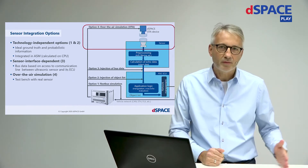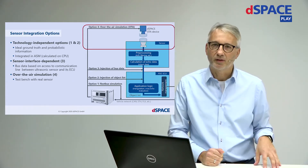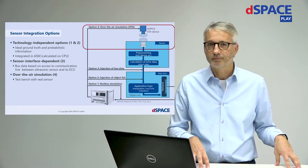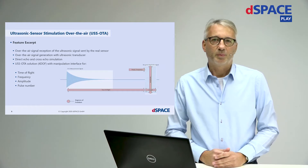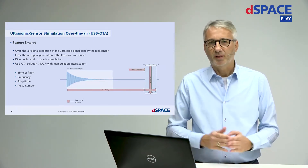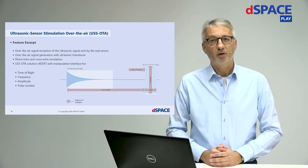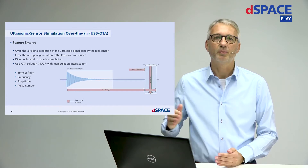We have option four: over-the-air stimulation, which means we integrate the real sensor and apply the echo signal directly to the sensor head, then validate what the ECU is reading. The DSpace solution has four degrees of freedom. We can manipulate the time of flight — which codes the object distance — and also the frequency of the signal, the amplitude, and the pulse number.